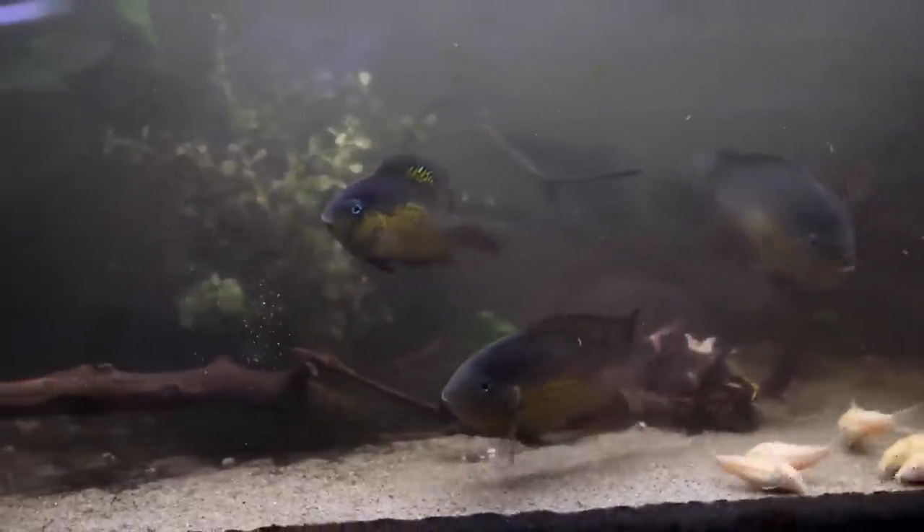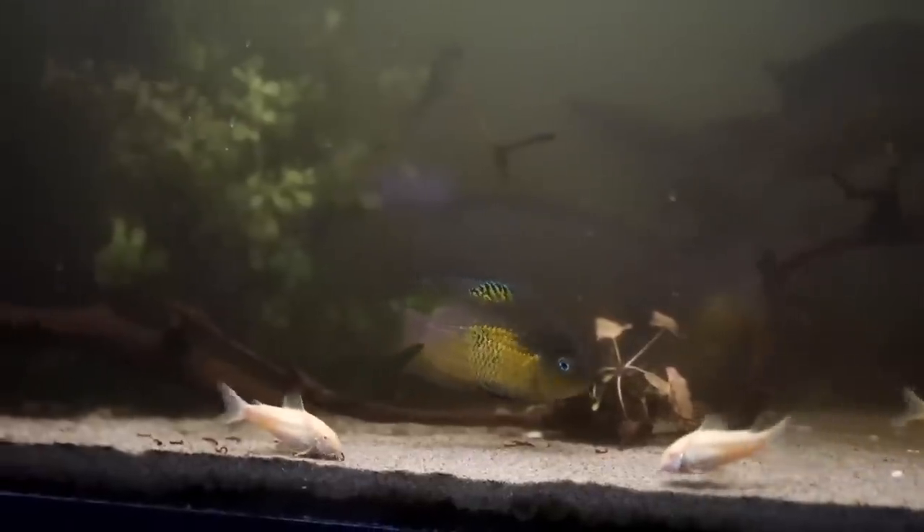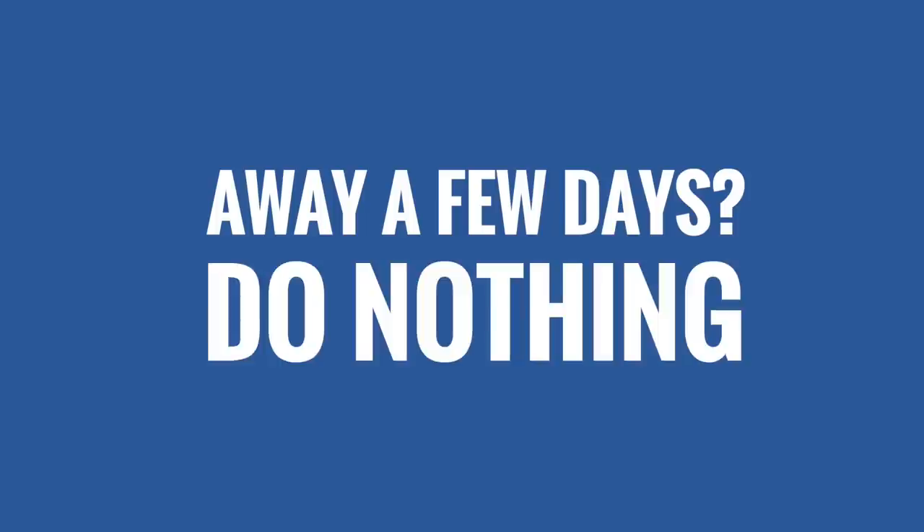I've done it hundreds of times. In my past career I was traveling all the time for work and my tanks were fine. You guys watched years of videos on YouTube where tanks were left alone for several days at a time. So for a few days, do nothing.